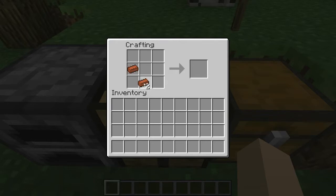Take the bricks and place them in a bowl shape on the crafting bench, and there's your flower pot. It's that easy!